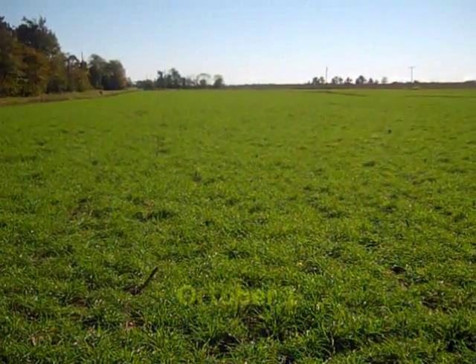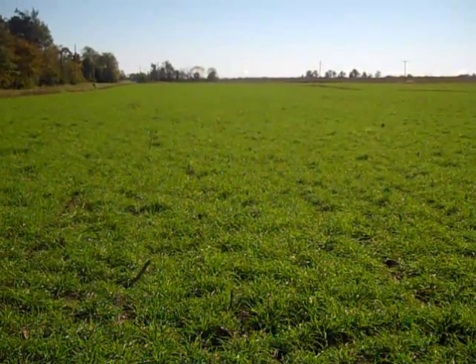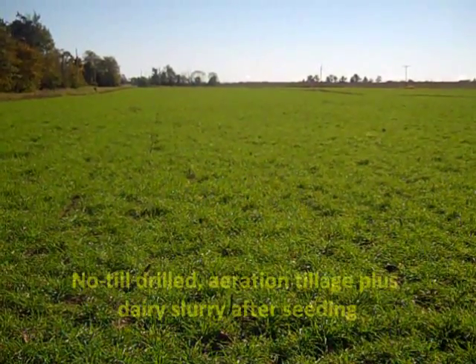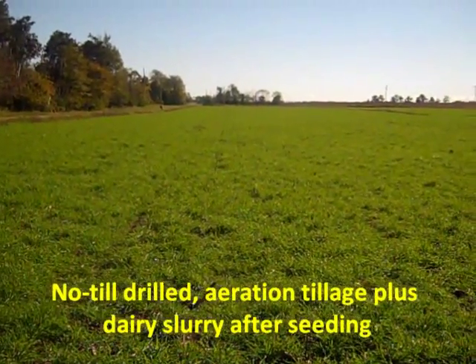It is now October 1st and we have a real nice cereal rye cover crop across the 40-acre site. This strip was no-till drilled with dairy slurry and aeration tillage over the top after seeding. It is a nice thick, uniform stand.